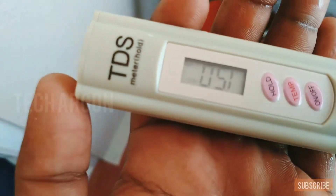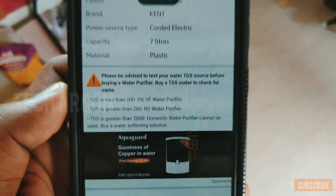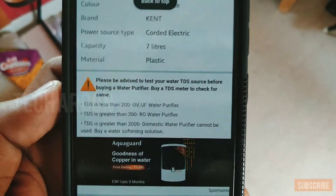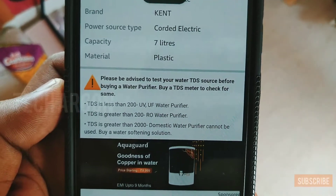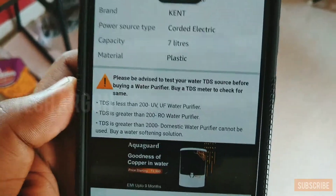Now we can see the TDS of my water is 150. If the TDS is less than 200, you can use a UV or UF based purifier. If the TDS is greater than 200, you have to use a RO based purifier.